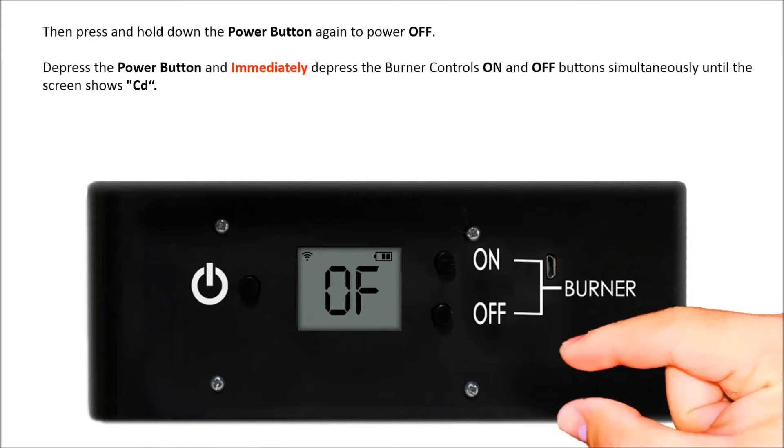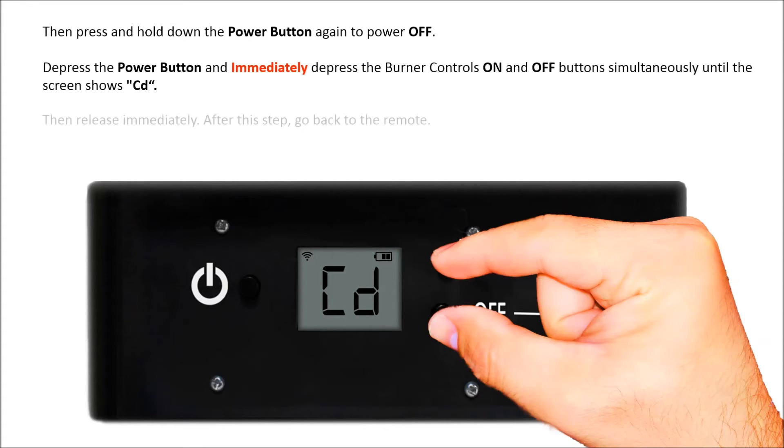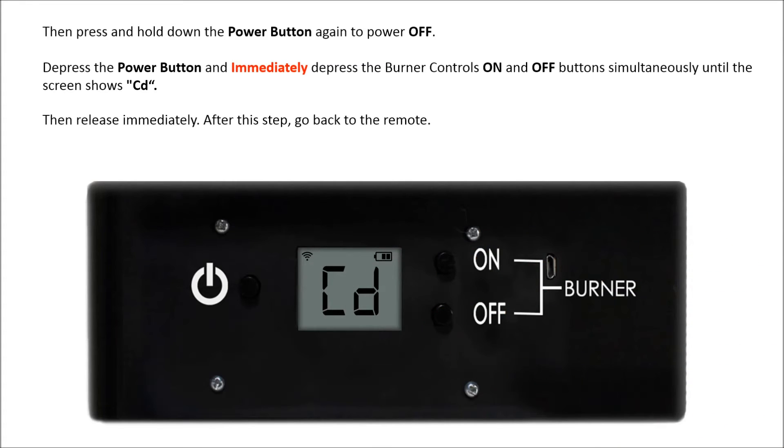Depress the power button and immediately depress the burner controls on and off buttons simultaneously until the screen shows CD, then release immediately. After this step, go back to the remote.